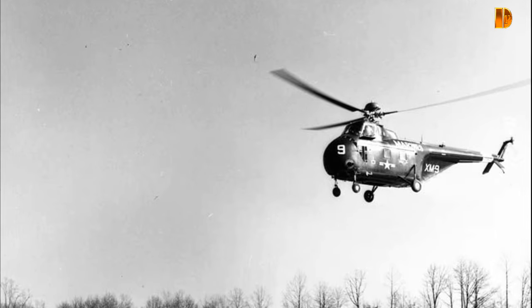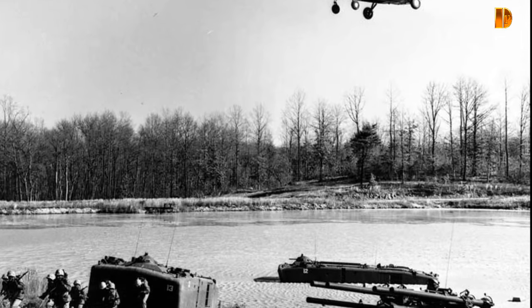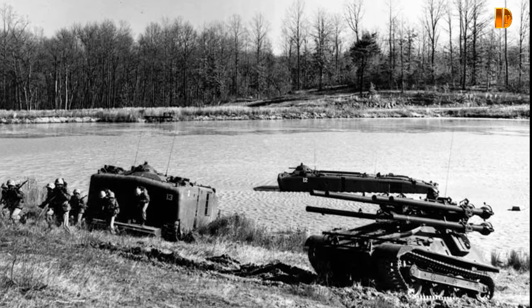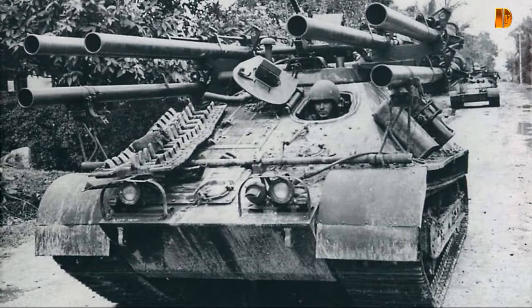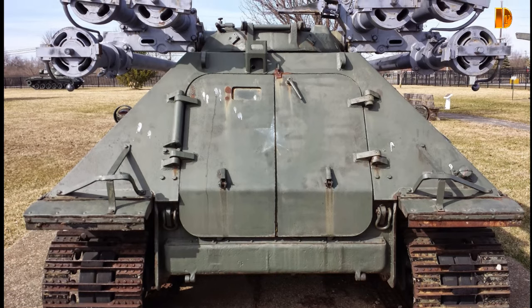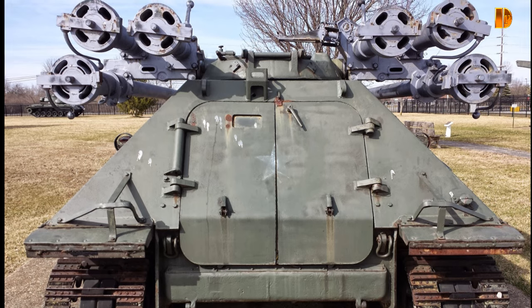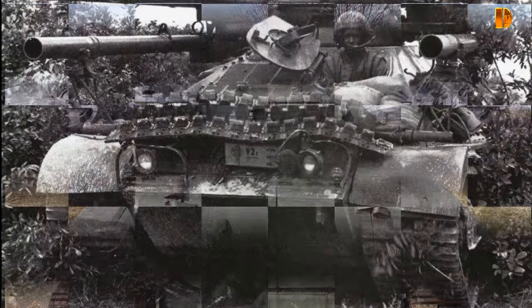S'ils furent conçus comme des tank destroyers, la plupart des M50 n'engageront pas des chars ennemis lors de la guerre du Vietnam, bien que l'armée nord-vietnamienne ait déployé des chars de combat. L'Ontos a été par contre largement utilisé pour l'appui-feu direct de l'infanterie au combat, un rôle qui n'avait jamais été souligné dans la doctrine d'emploi du char. Pourvu d'un blindage léger, de nombreux Ontos ont été déployés en défense statique des positions. Le M50 était apprécié de ses équipages et possédait des atouts tactiques : son faible poids et sa pression au sol réduite l'autorisaient à se mouvoir là où les chars classiques s'enlisaient.